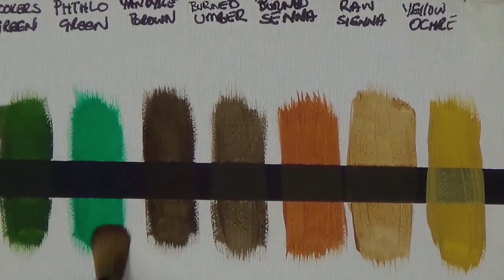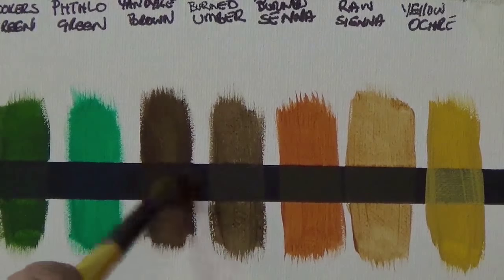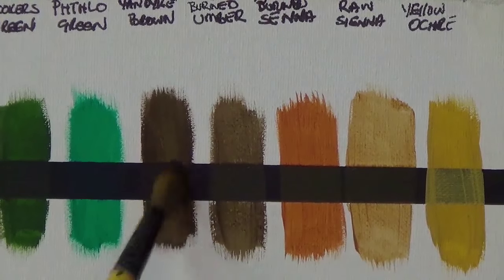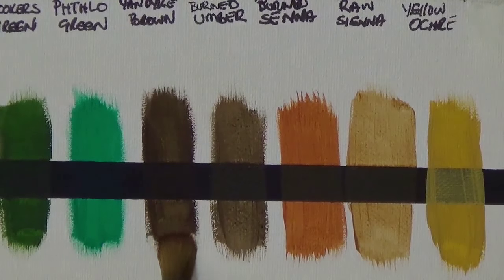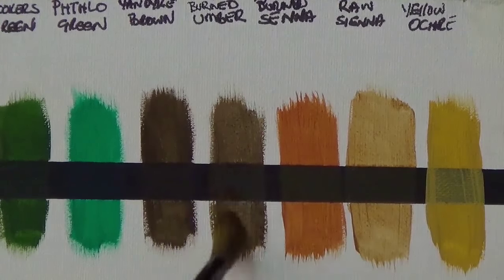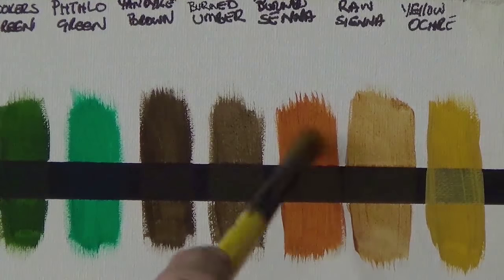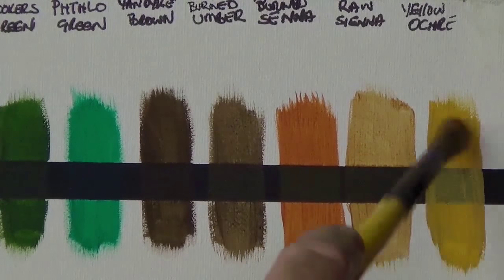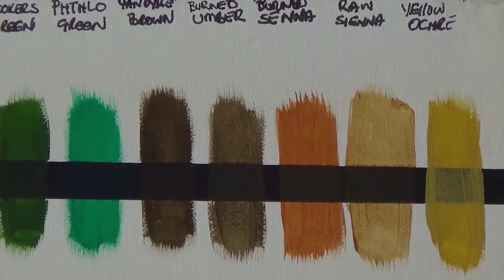Hookers green is very opaque. Phthalo green is totally transparent. Van dyke brown I would say is semi-transparent — you can still see a little bit of black, though I'd lean more opaque. Burnt umber I would say is semi-transparent. Burnt sienna is transparent. Raw sienna is definitely transparent. Yellow ochre is a little bit more opaque. It all depends on the brand of paint you use — some manufacturers are different to others, so it's always good to do a test like this.